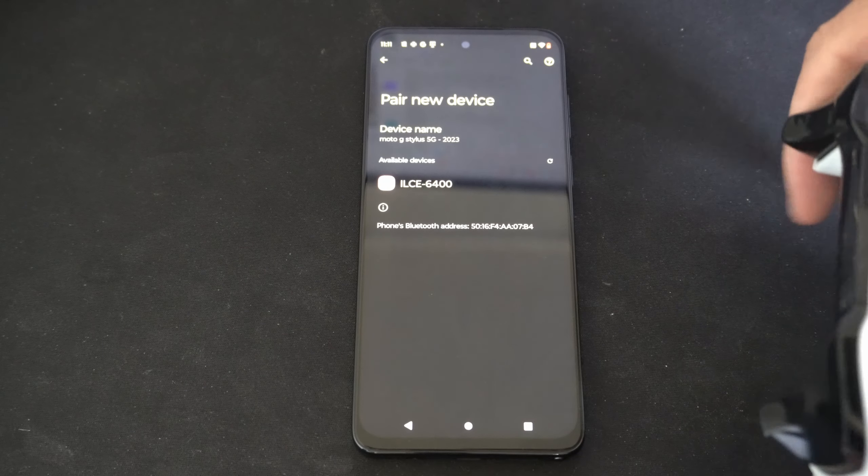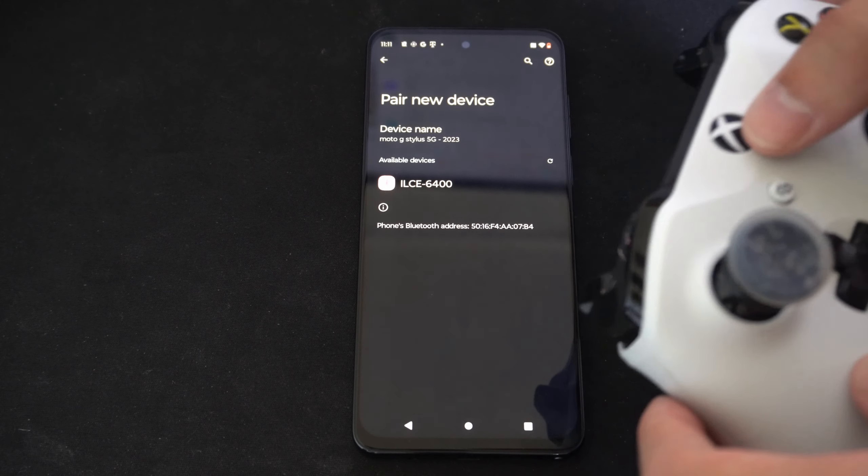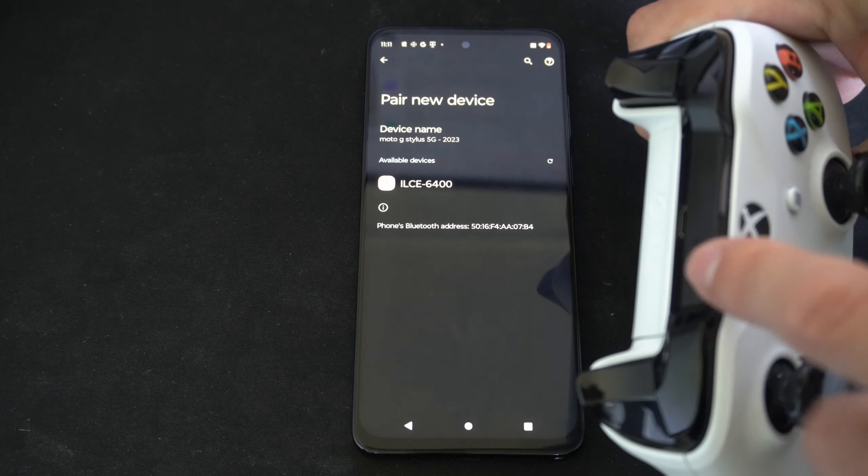Then go to your controller. I would suggest unplugging your Xbox so your controller doesn't turn on your Xbox. Then press the Xbox button right here, and then hold down the sync button on the bottom.